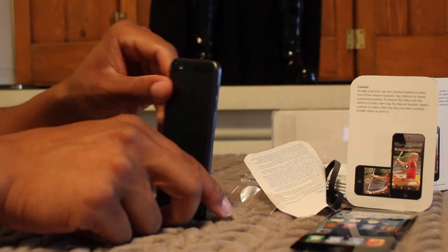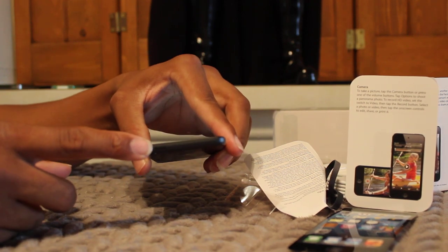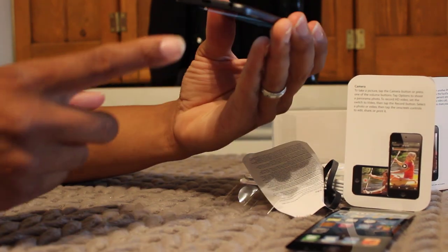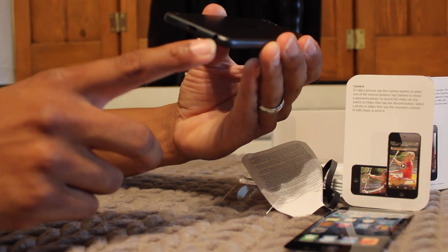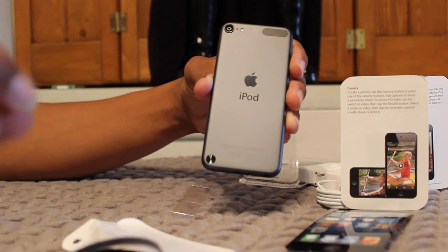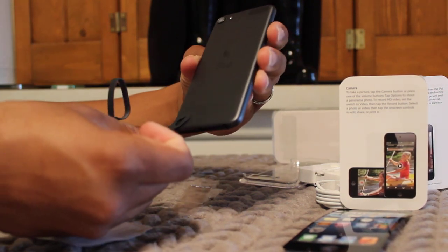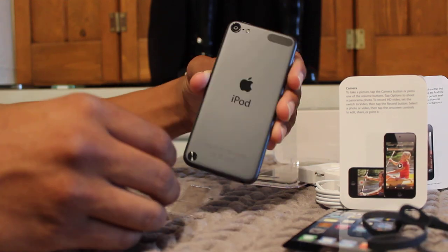Here's the back of it. There's the camera. There's the flash. Power button's on top right here. Lightning connector right there. Headphone jack right there. And that new strap — this somehow goes right here. Don't know how that works yet, but I'm sure we'll figure it out.